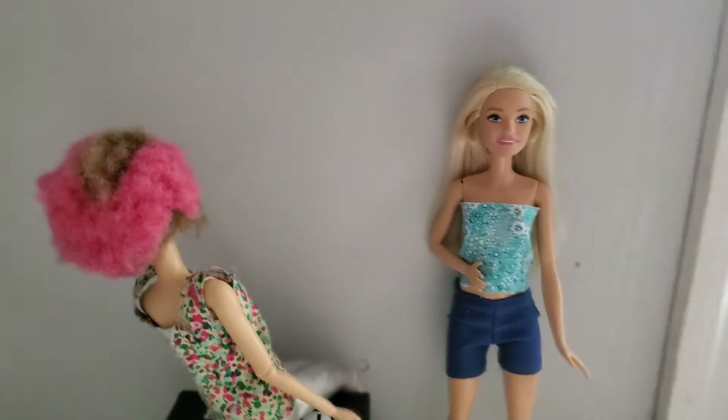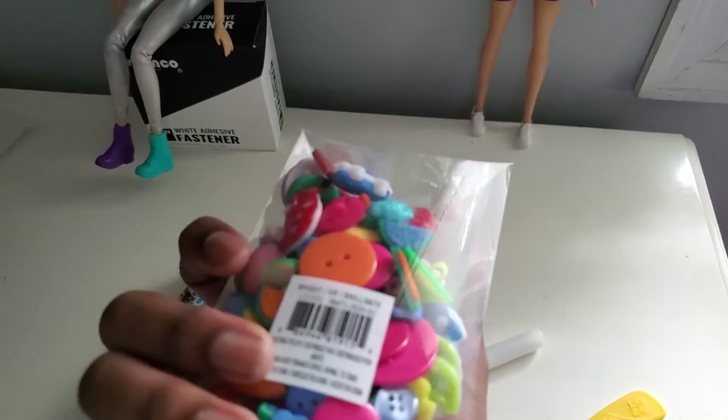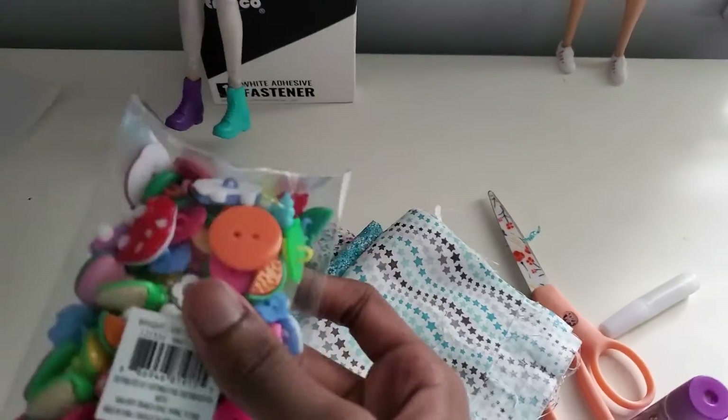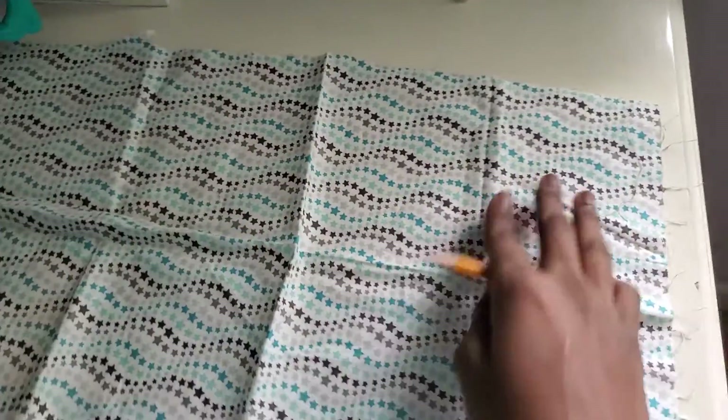The velcro will be linked in the description so you can get it. I'm probably also going to use some buttons to decorate it a little bit and add some extra detail — we'll see! Now the first thing is you're going to lay down your fabric of your choice, fully spread out.